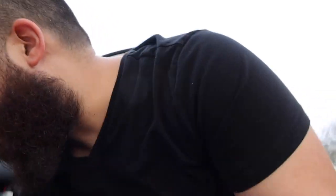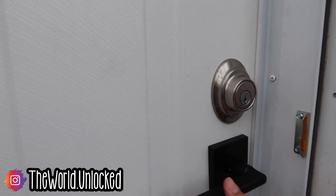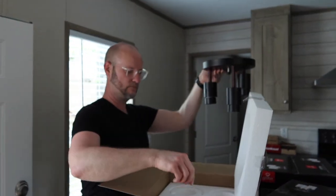Alright guys, so we just made it over to the house. We do not have electricity or water yet, so there's not a whole lot of renovation we can do right this second, but there are some things we can do. We're going to get a jump start while we can — get some light fixtures installed, some plumbing fixtures, and just kind of work as smart as we can while we don't have a whole lot of resources.